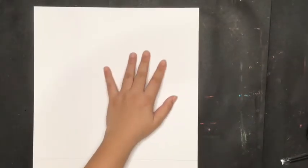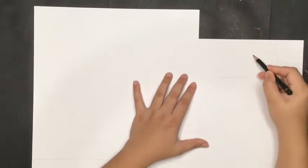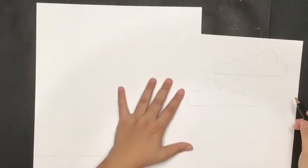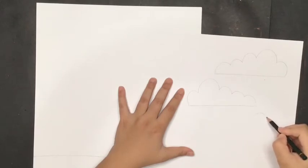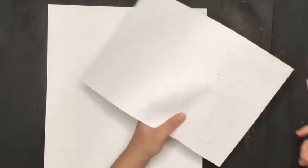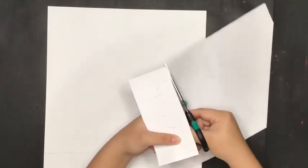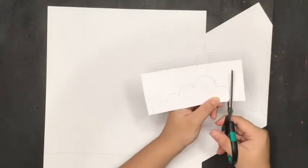For the sky part, get a smaller paper — it can be a white A4 paper — and draw some objects that are in the sky. For example, I'm going to draw a cloud. You can also do some birds if you like. Once you're done drawing, cut your shapes. To make it easier, try to make them smaller first, one piece at a time, and then hold and cut easily.